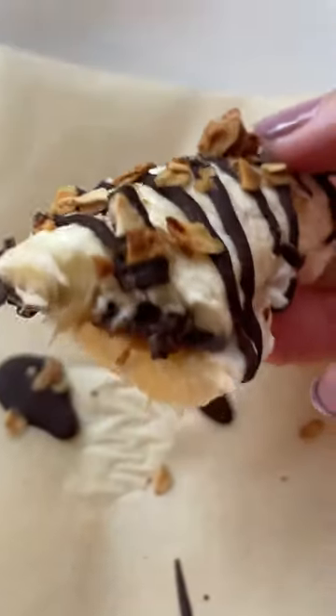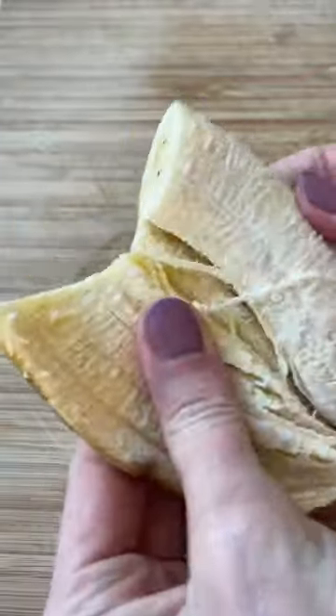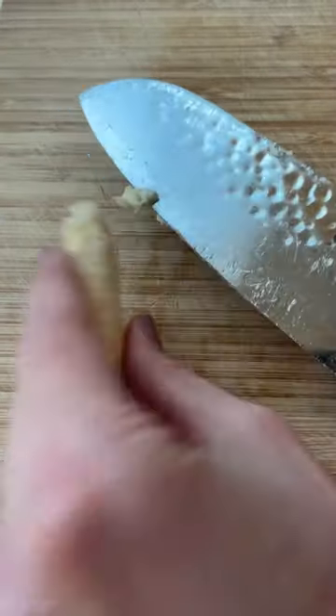I saw this stuffed banana on TikTok and I had to try it. I did go through a few bananas trying to get the inside scooped out because mine kept breaking, but I think it was worth it.